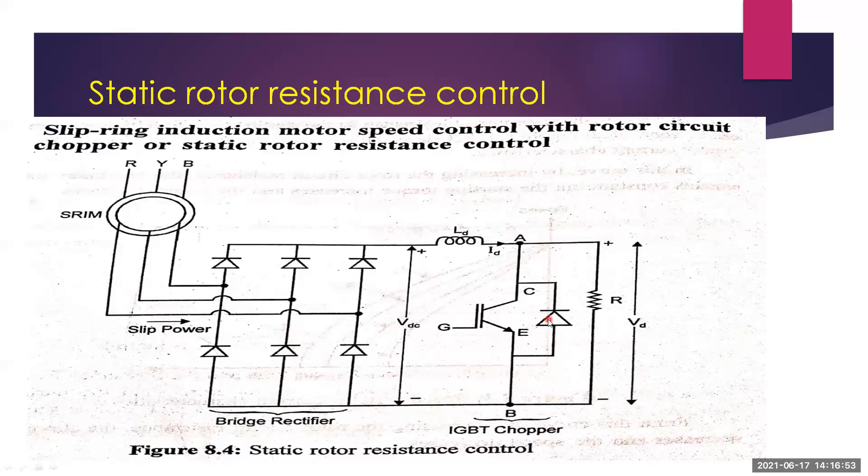The stator of the machine is directly connected to the line power supply R-Y-B. In the rotor circuit, a slip voltage is available across the slip rings. This slip voltage is rectified by a three-phase diode bridge rectifier.